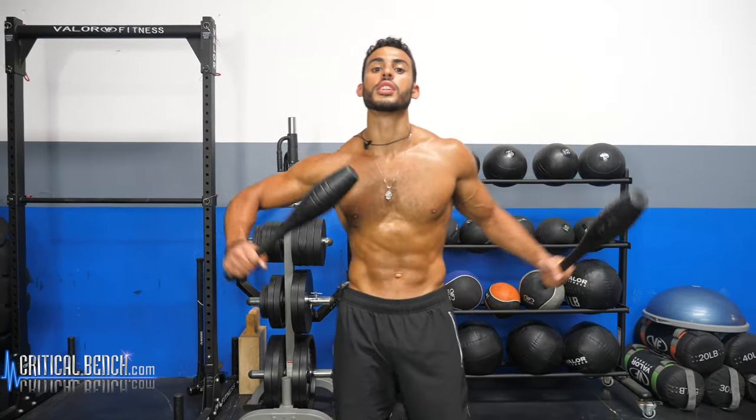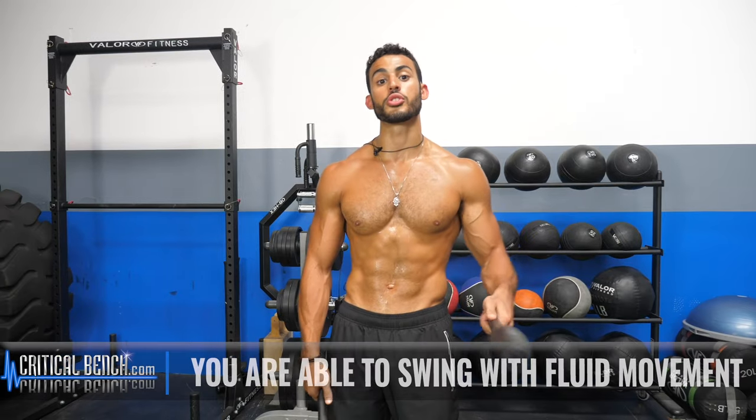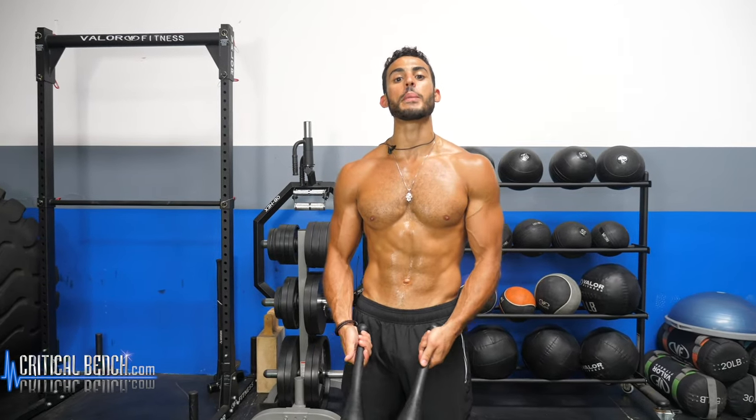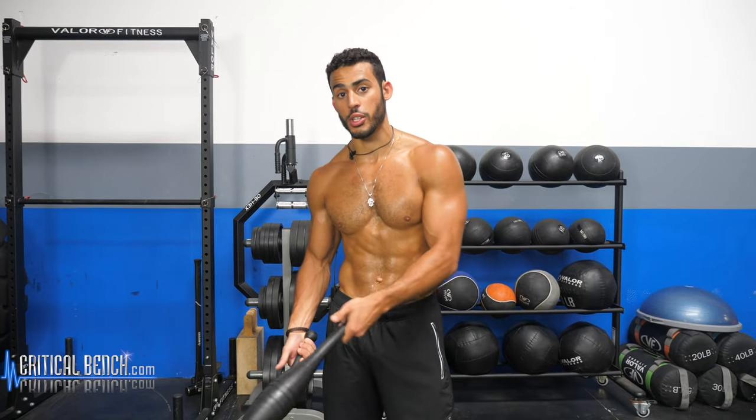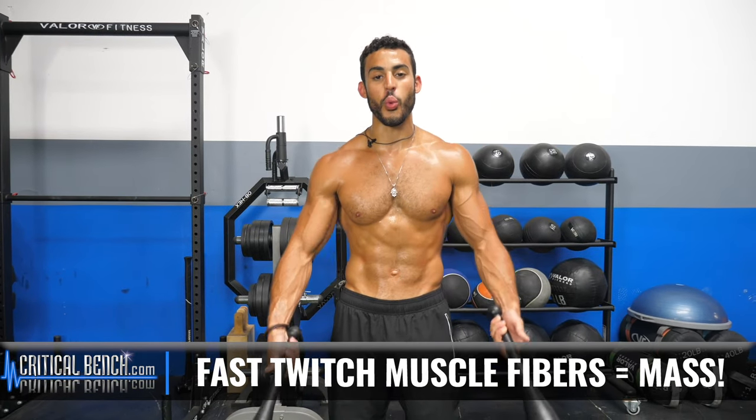Why should you even use Indian clubs in a world dominated by barbells and dumbbells? The reason is simple. Indian clubs allow you to swing the weight with fluid movement. This fluid movement allows your muscles to produce more force and activate more of the fast twitch muscle fibers. If you've ever seen a professional sprinter — they're jacked. Because sprinting, an all-out high intensity movement, activates those fast twitch muscle fibers, which are responsible for your aesthetics, the way that you look.